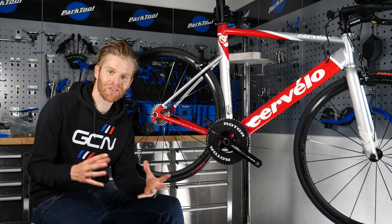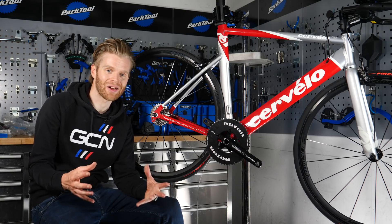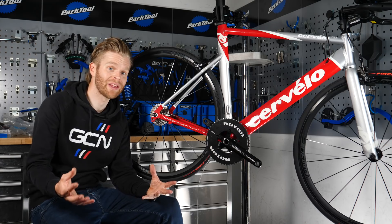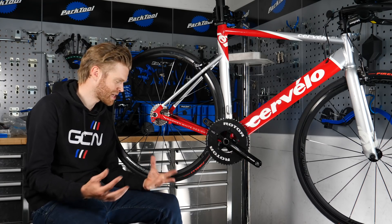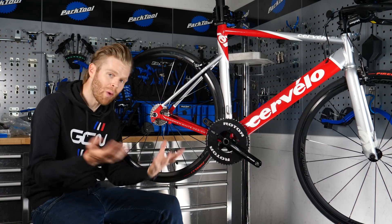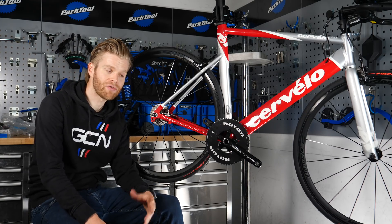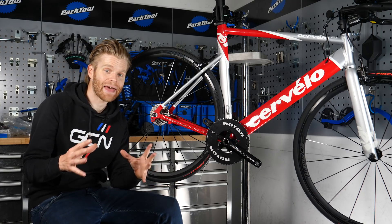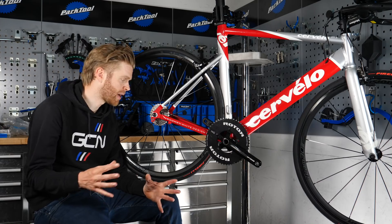Thanks to everyone who commented on the first video — I love reading your comments. And thanks to everyone who voted on the poll in the app about whether you want to see me build a wheel with a flip-flop hub. Overwhelmingly, you all voted in favor, so that is something I'm going to do, but I need to get the bits together first.